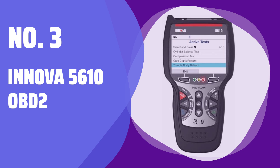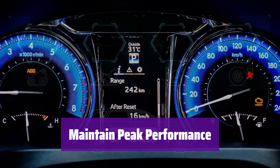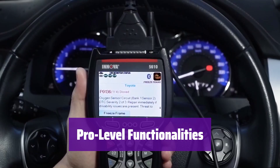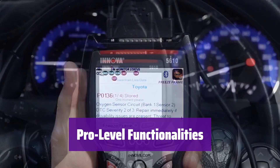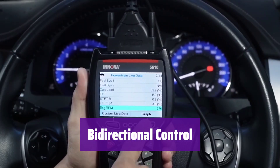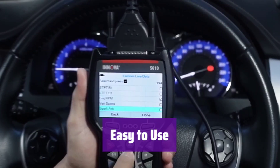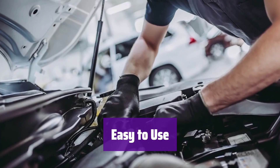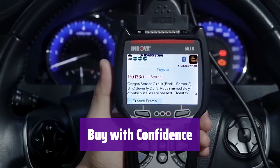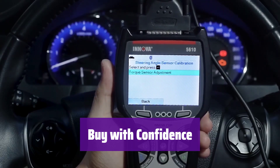Number 3: Innova 5610 OBD2. It easily identifies and solves vehicle problems, providing real-time solutions and accessing live data — making it an essential tool for maintaining your vehicle's health. It offers enhanced data stream viewing for advanced systems and special reset functions for dealership-level repairs, perfect for professional-level car maintenance. It sends commands to test functions like the fuel pump or parking brake. It supports multiple languages and is easy to use on any OBD2 vehicle from 1996 or newer. It's backed by ASE-certified support and includes free updates and the Repair Solutions 2 app, ensuring you're prepared for any repair without ongoing subscription fees.